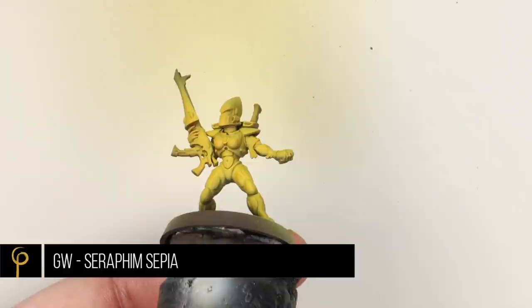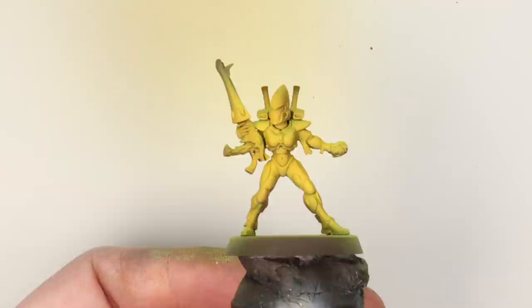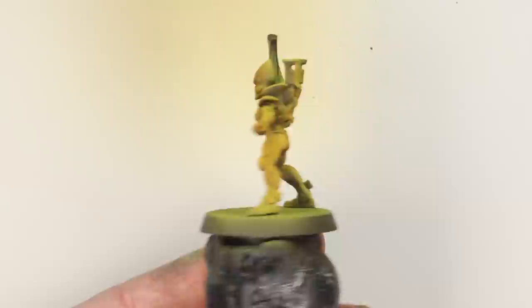Then just to further enhance the shadows I'm going to take Seraphim Sepia, which is a wash by Games Workshop, pop that straight in the airbrush and specifically aim it into the shadows. Not only is this going to give the shadows a little bit more colour, but it also means I can bring back any definition to do with the rendering of shapes that I perhaps messed up with the previous steps. So if a light was going too far around a limb I could bring it back with a little bit of this shade colour.